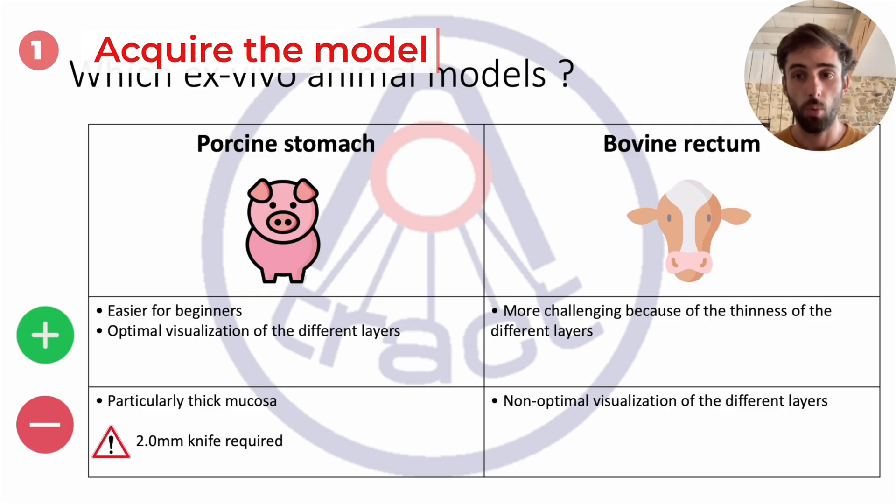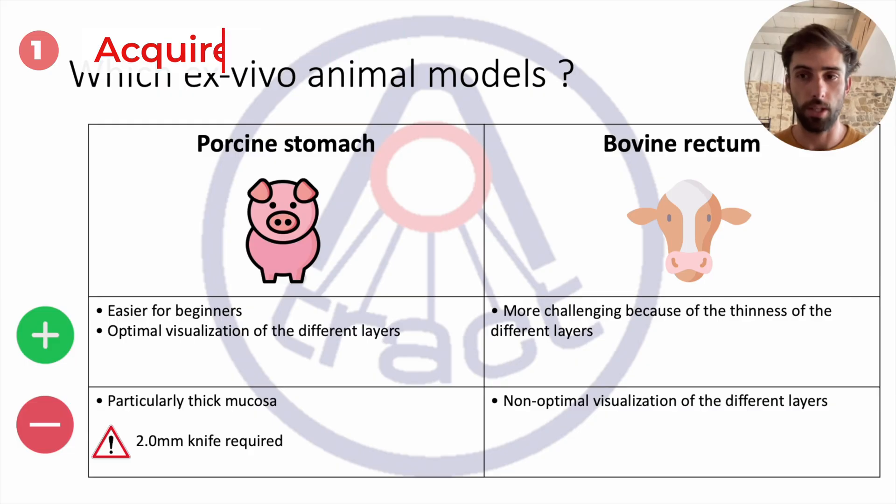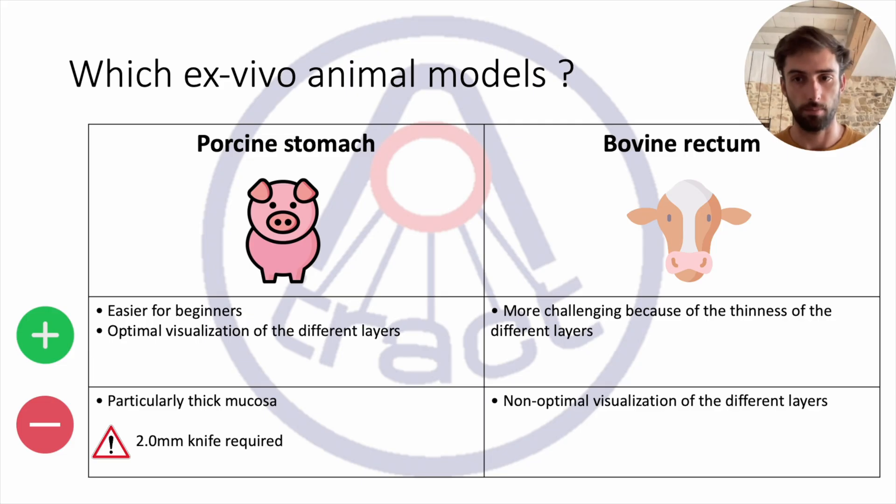In our lab we chose to work with only two animal models that we believe are the most essential for practical ESD training in humans. The first is the pig stomach. This model is particularly suitable for beginners because the layers are strong and easily distinguishable. Moreover, the delicacy of the mucosa — meaning its fragility — makes the initial stages of injection and dissection more difficult. A two-millimeter snare is often necessary for the dissection phase.